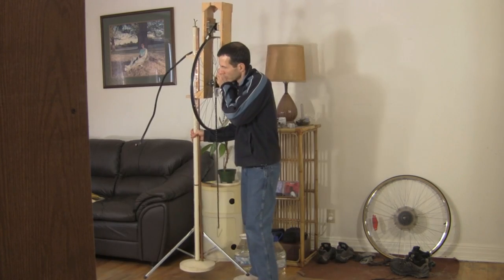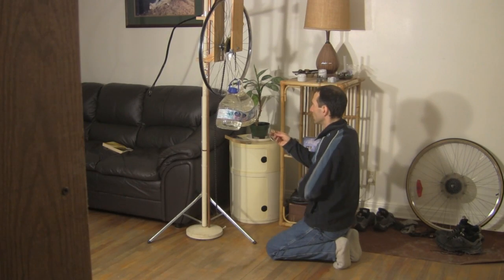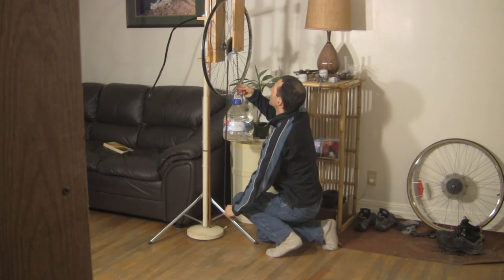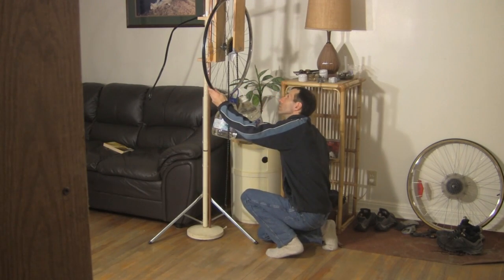Once assembled, it can be moved easily around the room. It runs for only two minutes before needing to be reset, but that's okay. I made this one just to see if I could make one. From what I'm learning, I'll try to make a longer lasting one later. To start it going again, I simply lift the masses back up and give the wheel a slight turn.